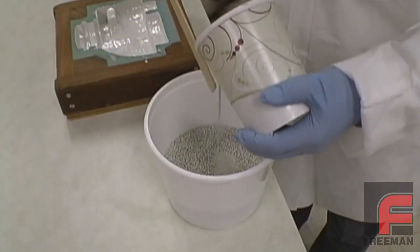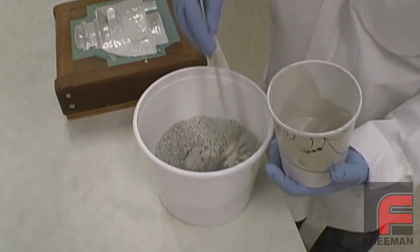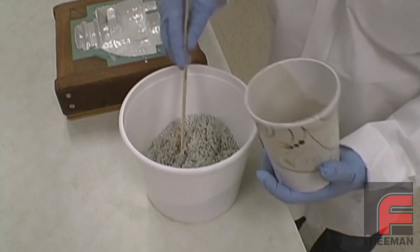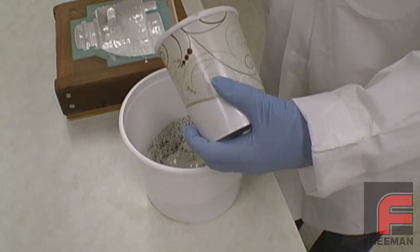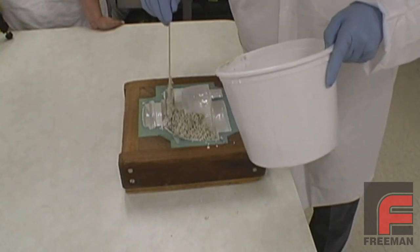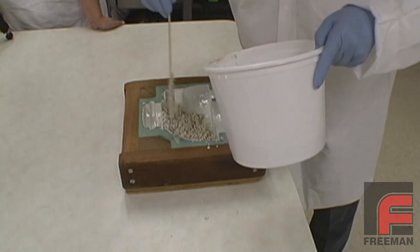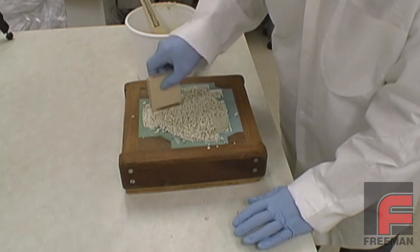We are now ready to mix the tooling filler with the Repro laminating resin. We add just enough of the resin to reach our preferred consistency, so if a porous and lightweight backup is desired, we only use just enough laminating resin to coat the fillers. After the resin is thoroughly mixed with the filler, we fill the mold and then use a paint paddle to pack the fillers down into the mold to make sure we haven't accidentally entrapped large voids in our part.